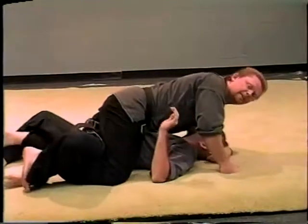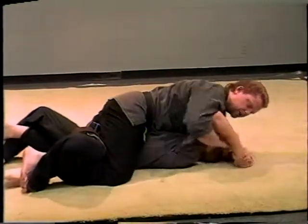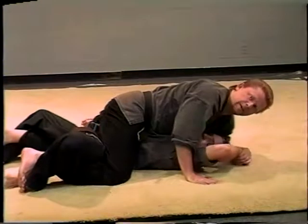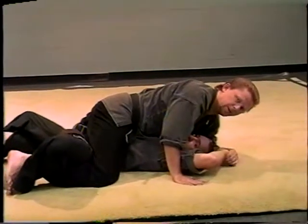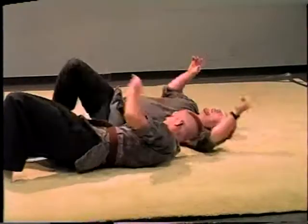Now he's going to want to try to keep his hands up here to keep me from doing this. That would allow me to put arm locks on anything I want to do, but that's not the point — we're just escaping the guard right now. That is technique one.